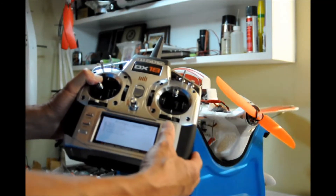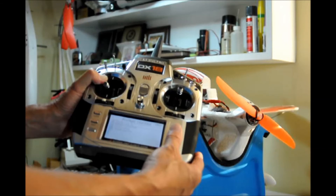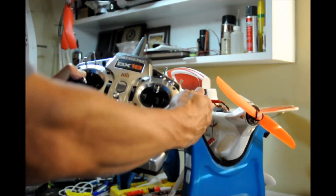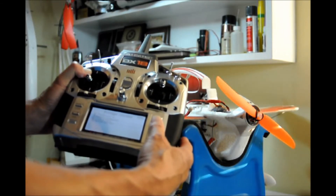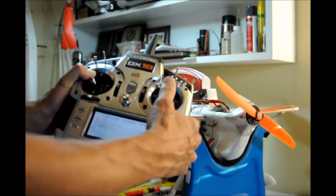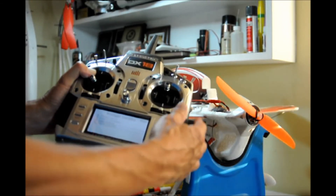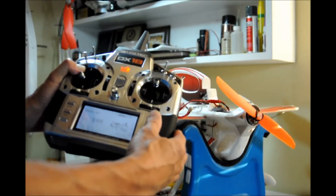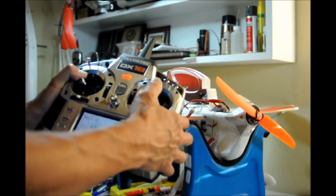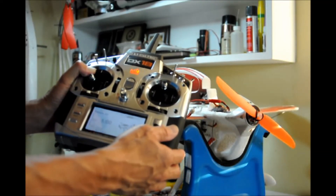So how do we get through the checklist? Simply depress the scroll switch for each checklist item. Throttle lock is on — check. Battery connected — check. Control check — as you can see it's not moving at all because I have it inhibited — check. Throttle lock off — check. The aircraft now goes active. Perfect response. That's the preflight checklist, guys — works great.